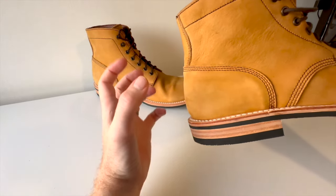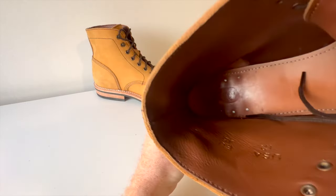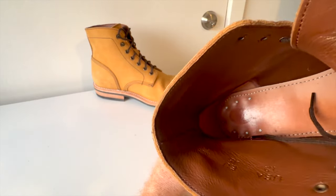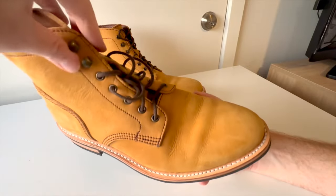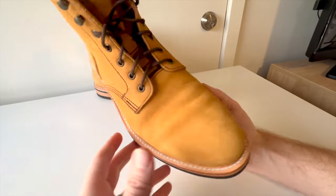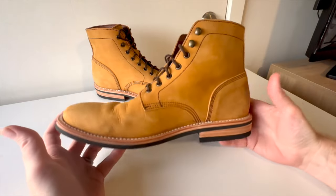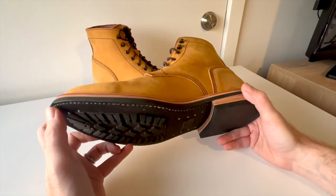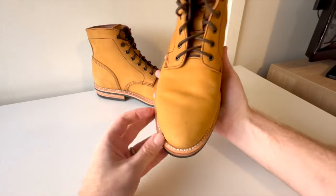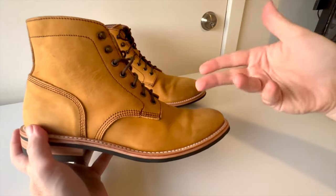The veg tan heel counter is really nice — it's not super stiff like an elastic heel counter; there's give to it, which is what's cool about a leather heel counter. It has really nicely gripped my heels. I bought these boots for the video content, but I genuinely love them now. A lot of times with YouTube you buy things for the content and not necessarily something you'd wear as a daily driver, but I just love these boots.